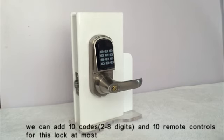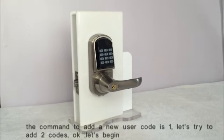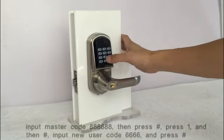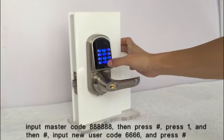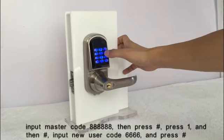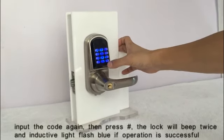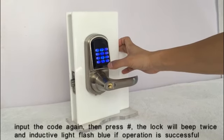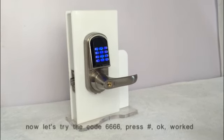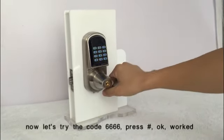We can add up to 10 user codes (2 to 8 digits) and 10 remote controls for this lock. The command to add a new user code is 1. Let's try to add two codes. Input the master code, then press the key. Press 1, then the key. Input the new user code, press the key. Input the code again, then press the key. The lock will beep twice and the indicator light flash blue if the operation is successful. Let's try the code 6666 — it worked.